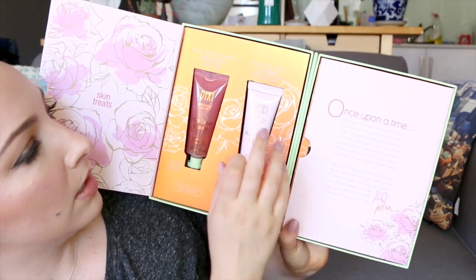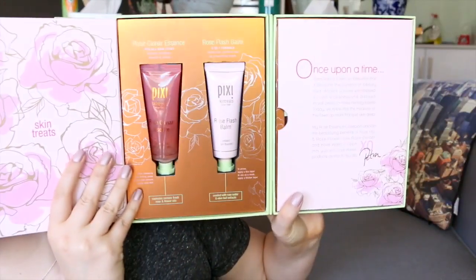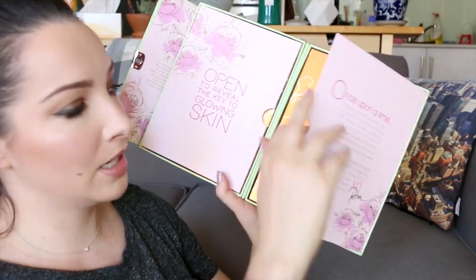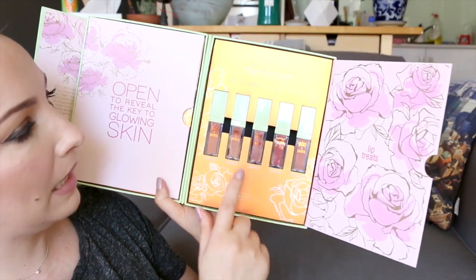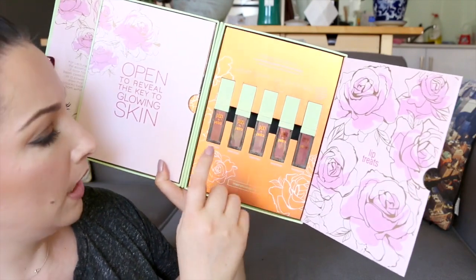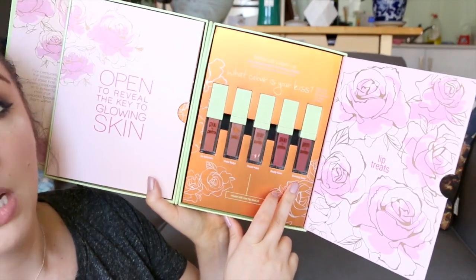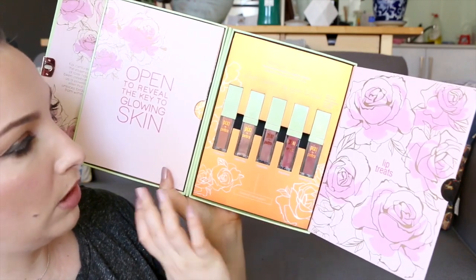So this is the Rose Caviar Essence and Rose Flash Balm — they're both hydrating products. But the thing that really piqued my interest were these. Under here is the Matte Last Liquid Lip. There are five shades, all some form of nude: Eau Naturale, Matte Beige, Pastel Petal, Really Rose, and Evening Rose. So sort of peachy nude, true nudes, and more pinky mauve-y nudes.